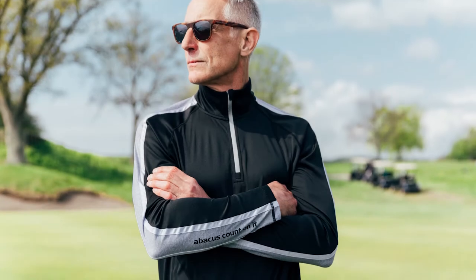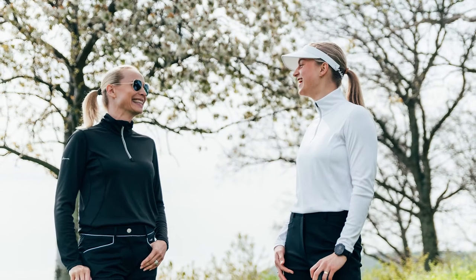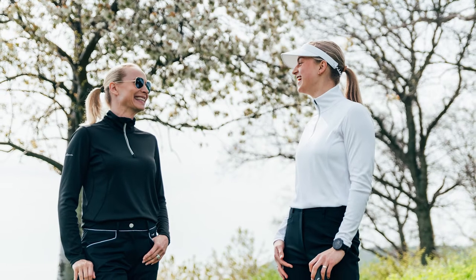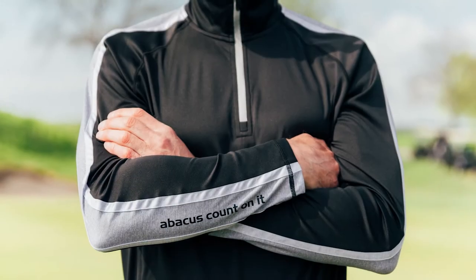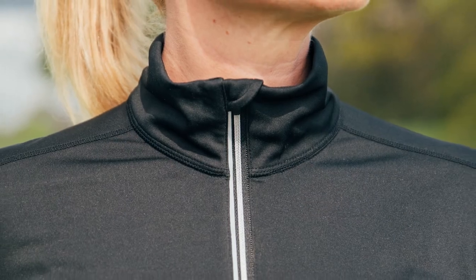Abacus 10B half zip program is available both for men and for women. This long sleeve first layer garment is made of a stretchy polyester dry cool interlock. The front zip has a small flap that protects your chin.